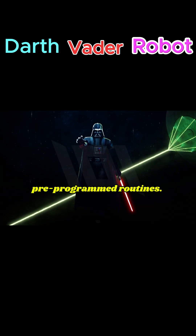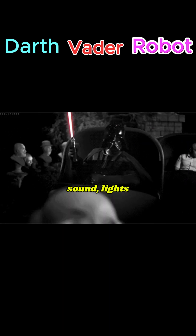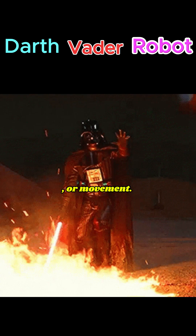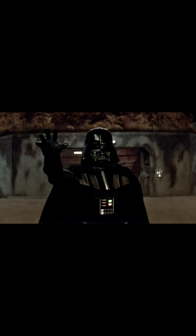Some can perform pre-programmed routines. It can detect when someone approaches and react with sound, lights, or movement. It is popular for conventions, cosplay, robotics, and themed shows.